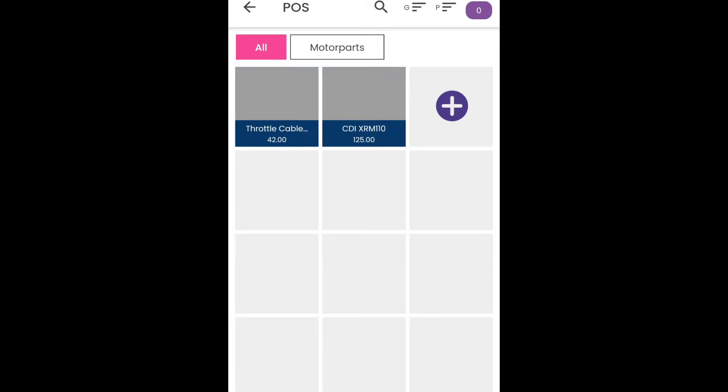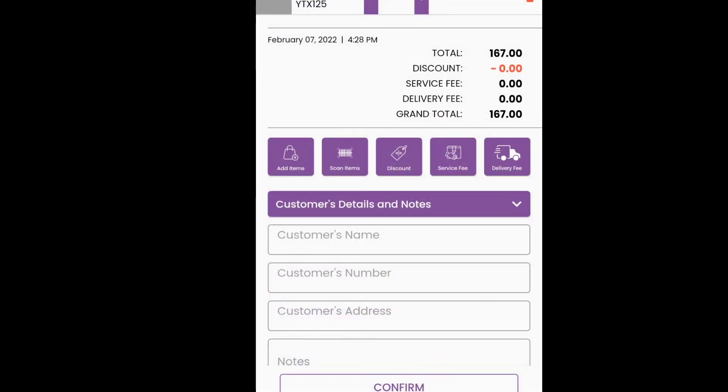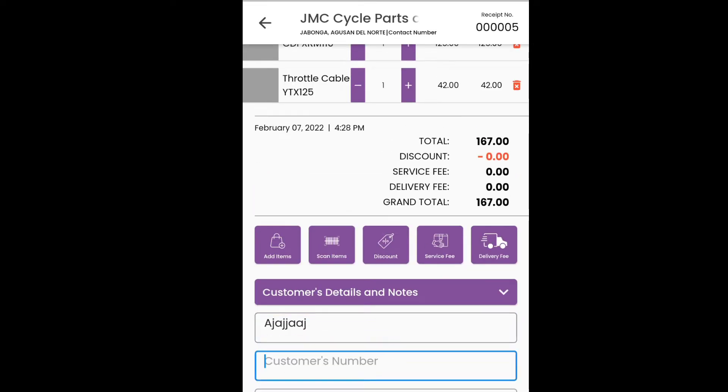Example, ganito, guys — turtle cable and then si DIXRM. Tapos, itong review, is slide right lang natin. And then, pwede natin ilalagay. Ano pong pangalan nyo, ma'am? Tapos ilalagay natin dito. Yung customer's number.